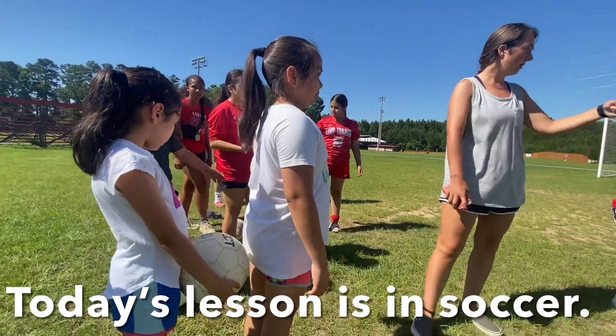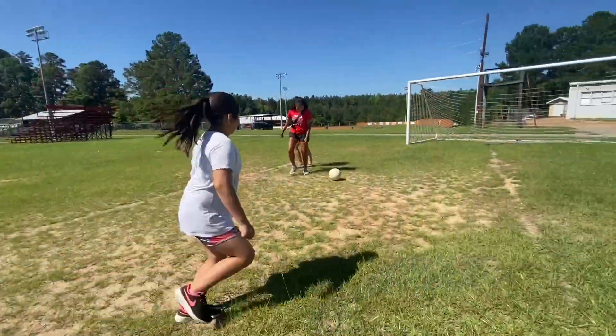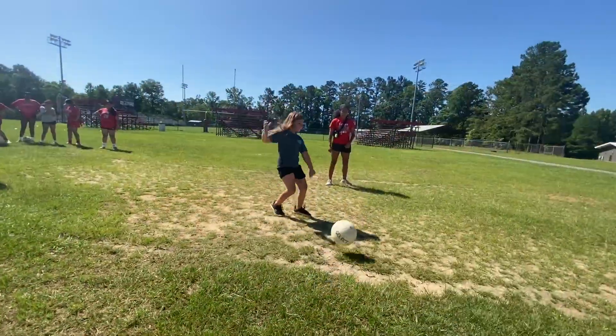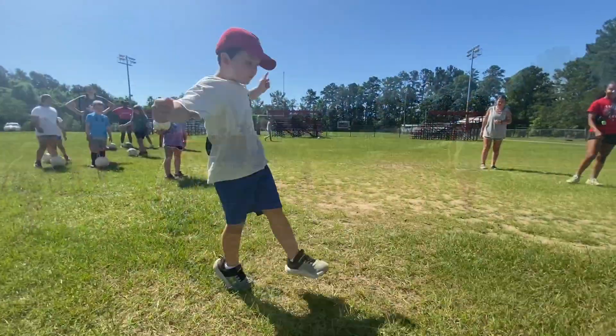You got a ball? Alright, Braxton, you got a ball? Alright. There you go — finish it, finish it, finish it. Nice! Get it in there. There you go. Climb it, climb it. Good job!